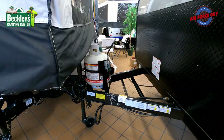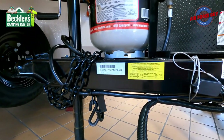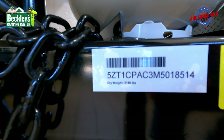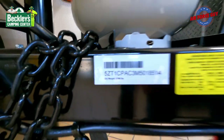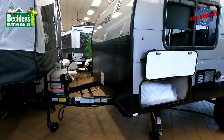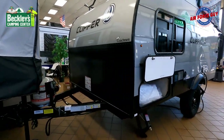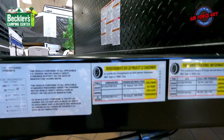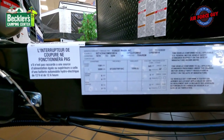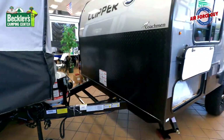On the front it's going to come with one battery. The actual dry weight on this one — although the brochure says 2,111 pounds — they actually weigh them when they're done, and the actual dry weight is 2,180 pounds. That does not include propane, the battery, or any cargo. You have a cargo carrying capacity of 1,062 pounds, giving you a gross vehicle weight rating of 3,259 pounds.